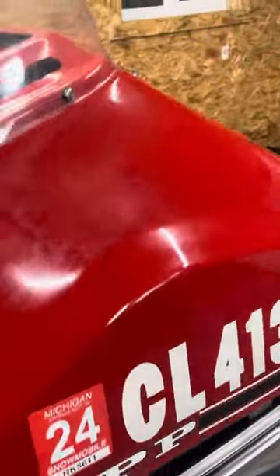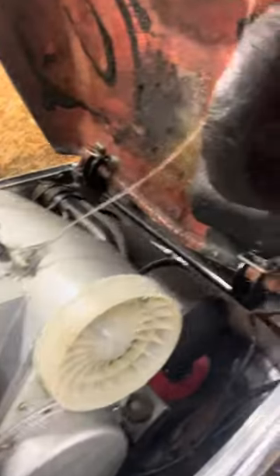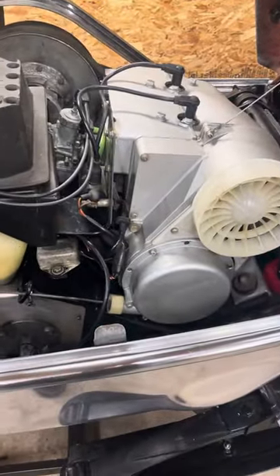This snowmobile has been in my family for — well, since it was new. My grandpa bought it new in '75 or '76.